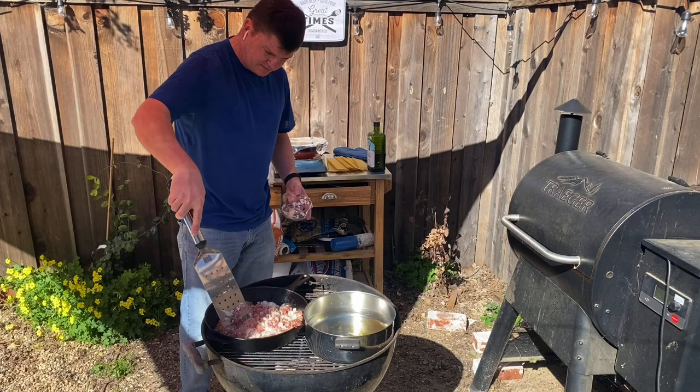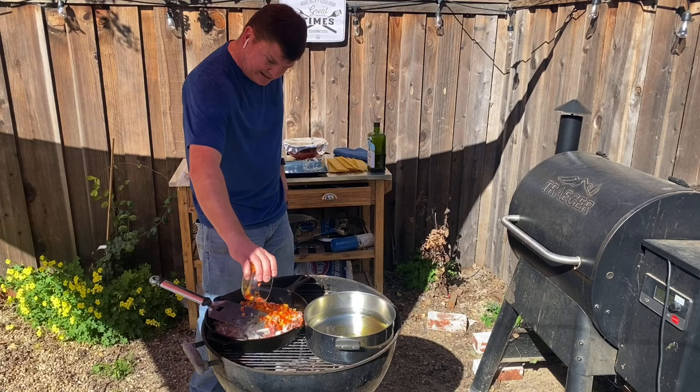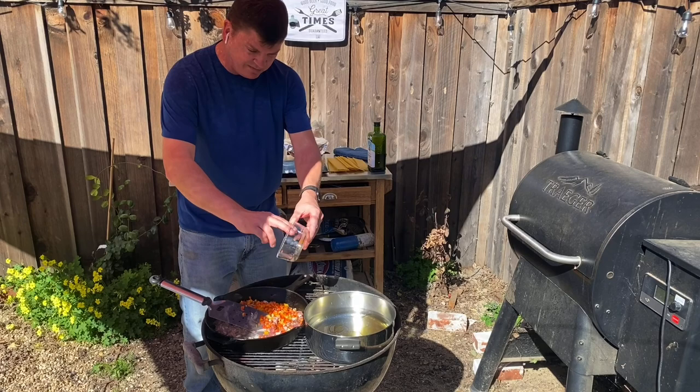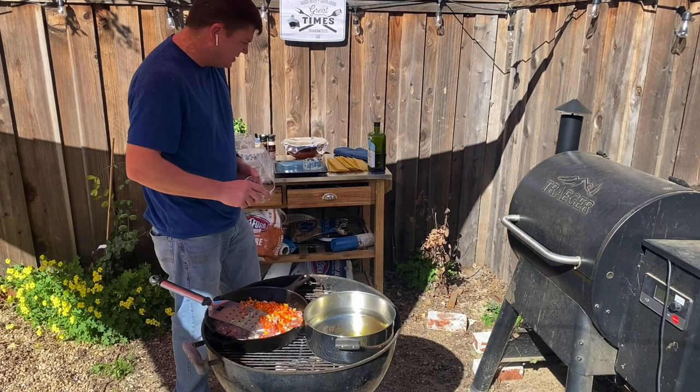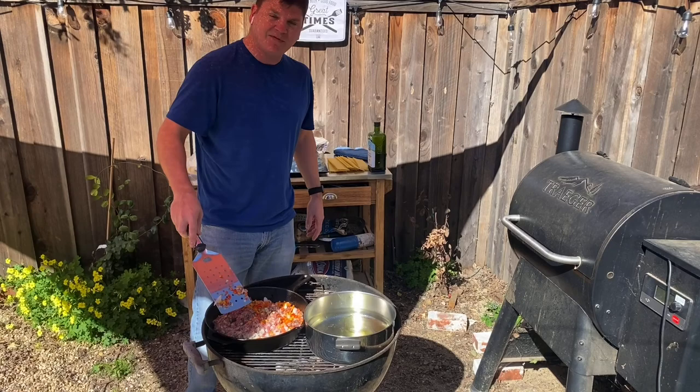I've also got those sweet red peppers, so let's get those in there as well. They're not going to impart much heat — just a different texture and a different flavor which I think pairs well with the sausage. So we're going to let all that cook down. We'll probably cover it for a little while, and when I bring you guys back I'll show you the next steps.